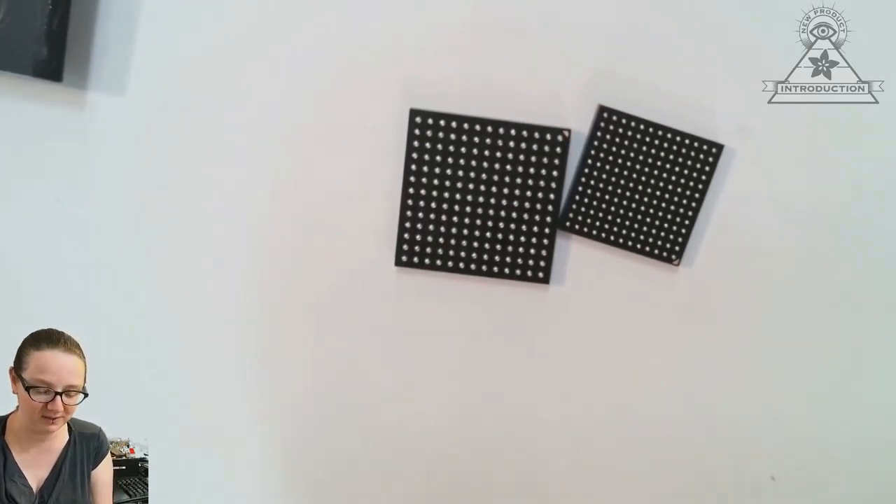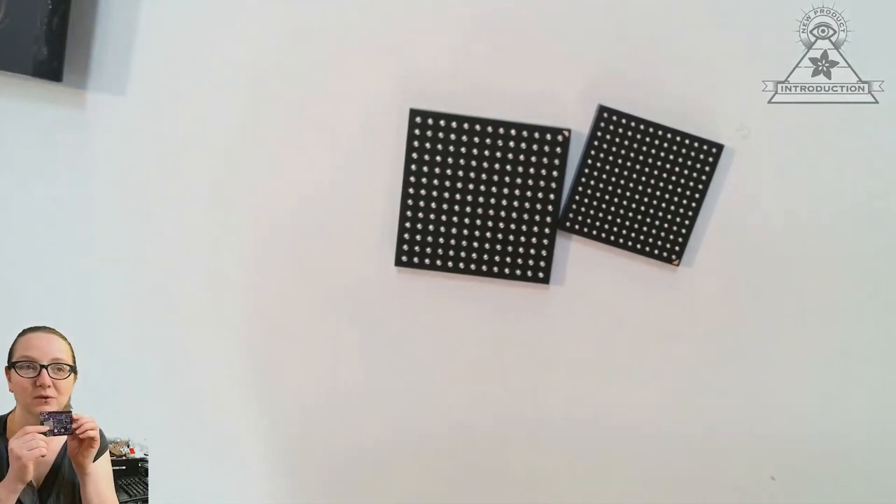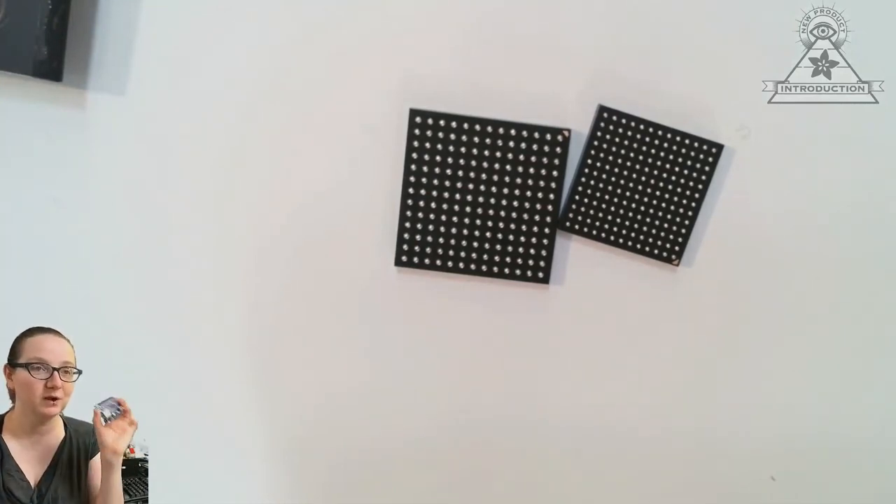Check it out, and don't forget to pick up a Metro M7 if you want to get started with the Crossover MCU series.